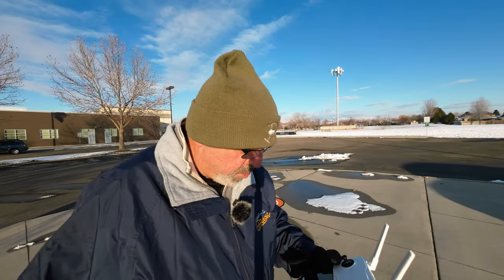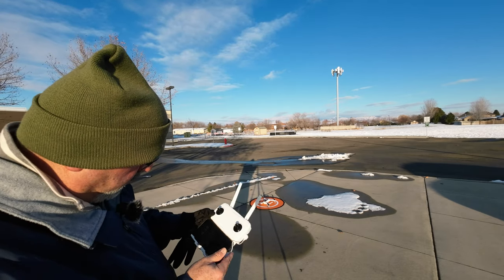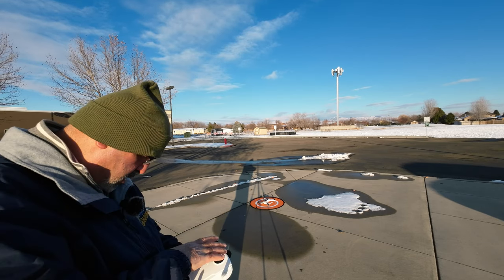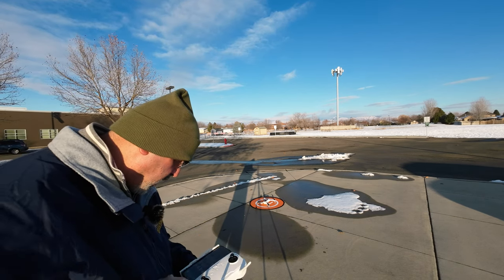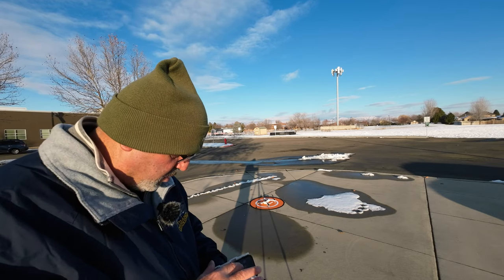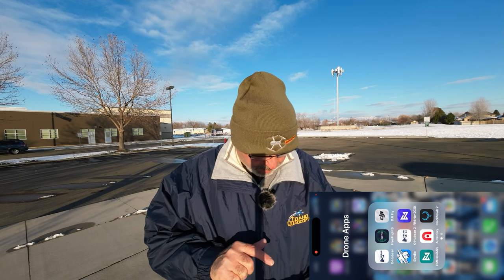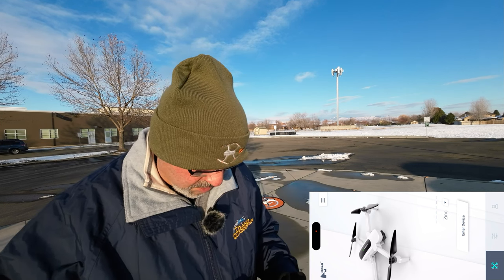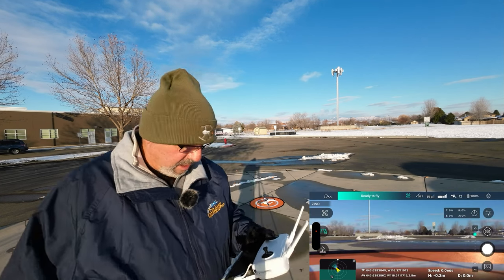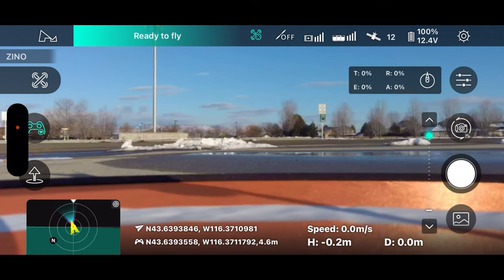Let's get this bird in the air. I'm getting the drone fired up — it just connected. I'm going to plug in the OTG cable to my phone and start a screen recording. The app we're using is just the X-Hubson app, not the X-Hubson 2 like on many newer drones. Opening it up now and it recognized the Zeno. Entering device — 100% battery, ready to fly, 12 satellites.